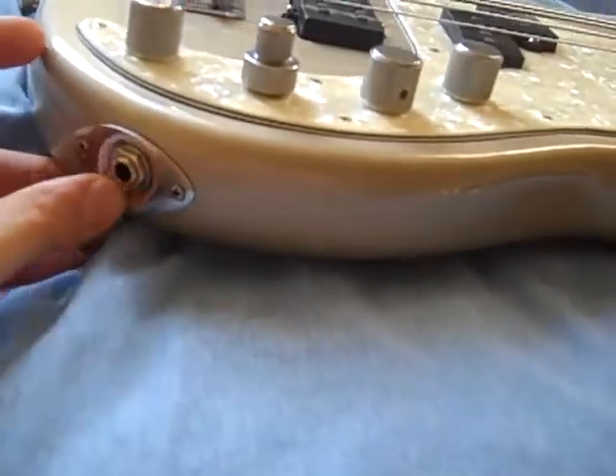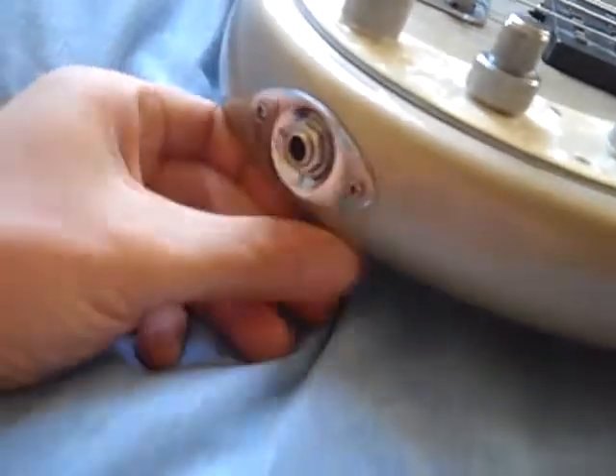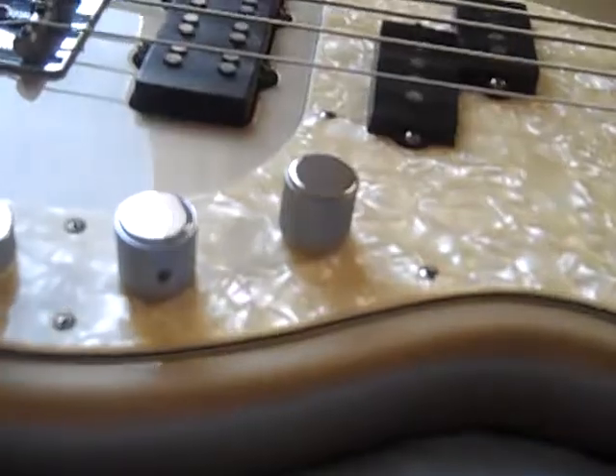Unlike other P-basses, the output jack goes through the side of the bass rather than on the top. I really, really like that. I'm not overly sold on the kind of jack they use — I prefer the Gibson standard version where it clicks and locks in place — but it stays in there and works really well.